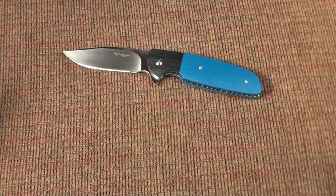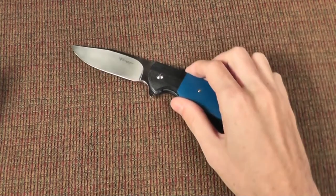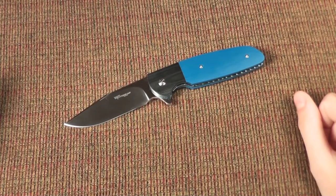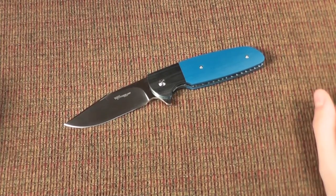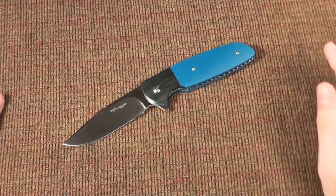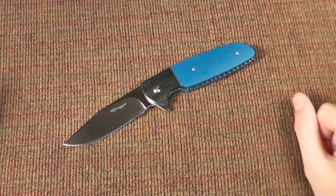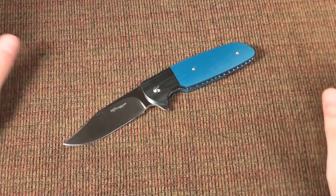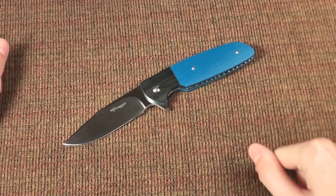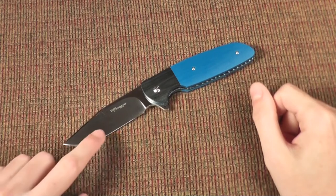A month or two went by and I emailed him wondering what had happened to the knife — I didn't want him to think I'd gotten it and ran off with it. Turns out in South Africa their postal system was going on strike. A tracking code showed it had arrived in New York and then went back to South Africa, where it was apparently just sitting in a warehouse.